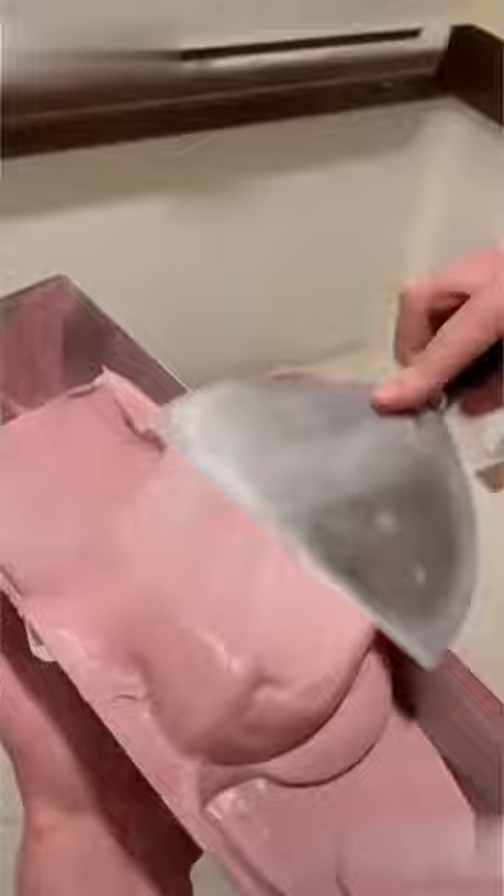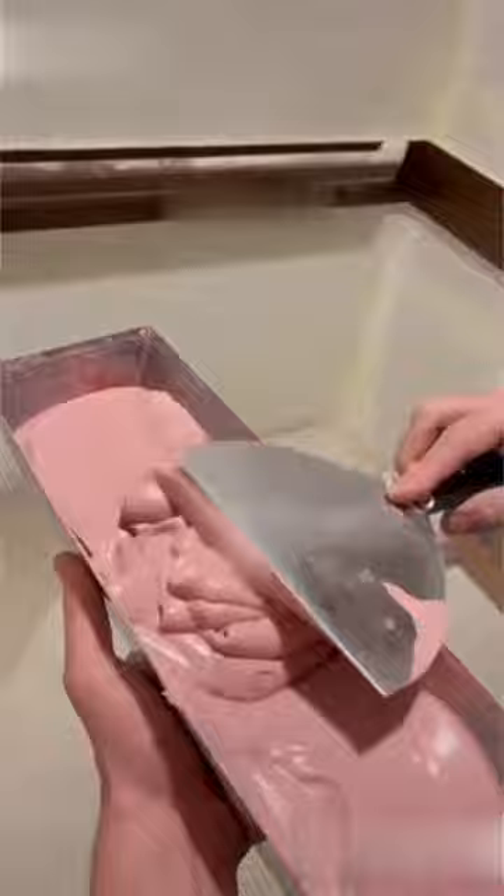Again, he has taken a different color in the mold and is mixing it well. He is then removing the sticker from where he had painted it earlier.